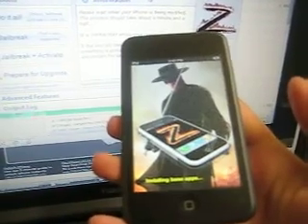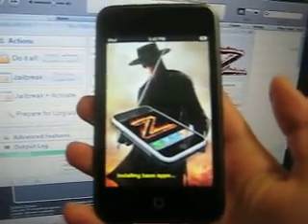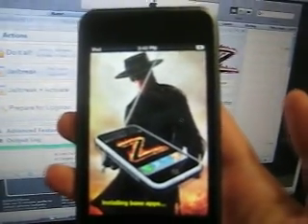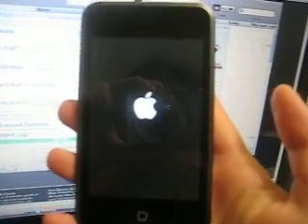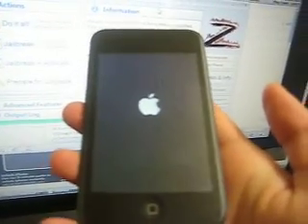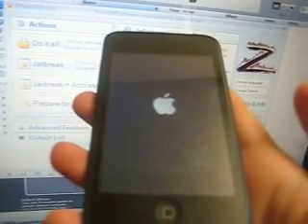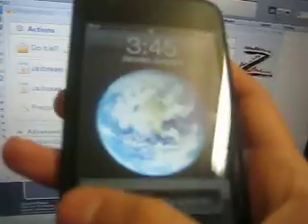It's almost done. This will show up, and on the bottom it says 'Installing base apps.' It's done — see the green line? There you go. You got these two: the first one says Cydia and the second one says Installer.